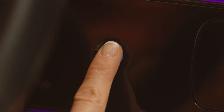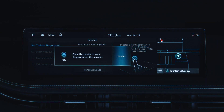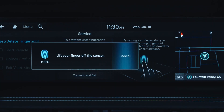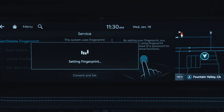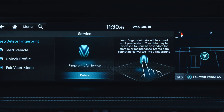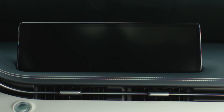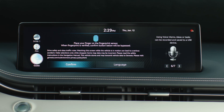Place your finger on the fingerprint sensor as instructed. Follow the on-screen instructions and place several areas of your fingerprint on the sensor to obtain a proper scan. Once scanning is complete, the message 'Saving Fingerprint' appears and the fingerprint enrollment process is complete. To use, simply touch your finger to the recognition sensor when the fingerprint shape appears on the infotainment screen.